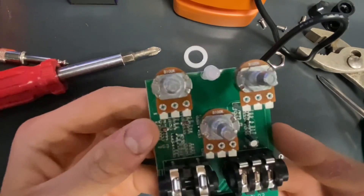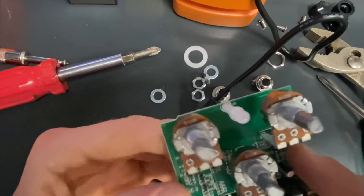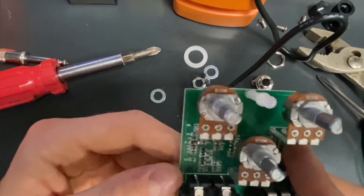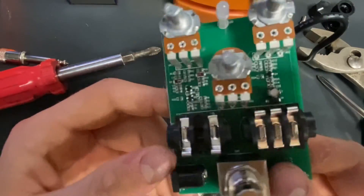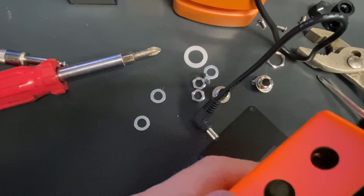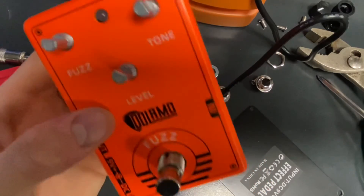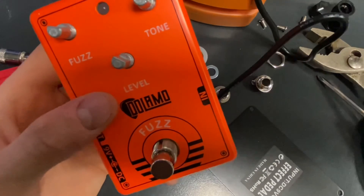I'm thinking it is actually a Big Muff. I'm sad that it's all surface mount stuff and not through hole, but I am not surprised. If it was through hole, I could mod something. Yeah, there's your Dolamo fuzz. I like it, actually. It's not bad. Thanks for watching. See you in the next video. If you liked the video, give it a like. If you didn't, sorry I wasted your time. Thank you.